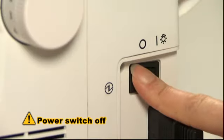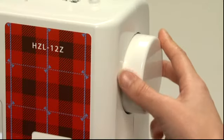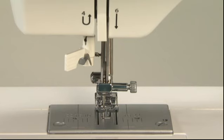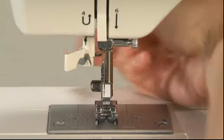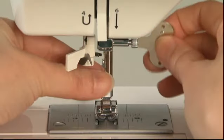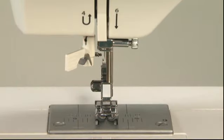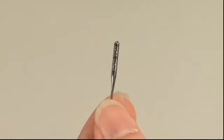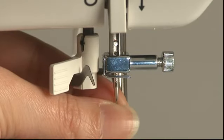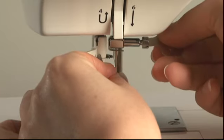Turn the power switch off before changing the needle. Use a household sewing machine needle. Turn the hand wheel until the needle comes to the highest position and lower the presser foot. Loosen the needle set screw using the special screwdriver included with your sewing machine. Turn the needle set screw and remove the needle. Hold the new needle with its flat part facing away from you and insert it fully until it touches the stopper pin. Securely tighten the needle set screw.